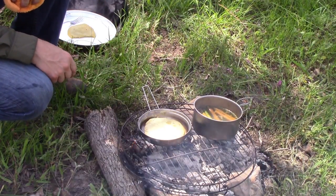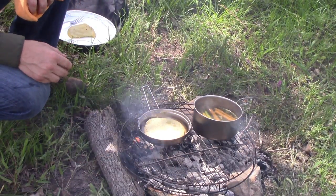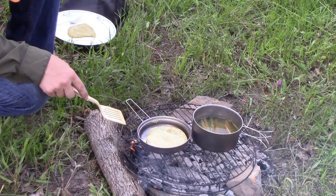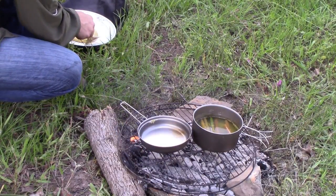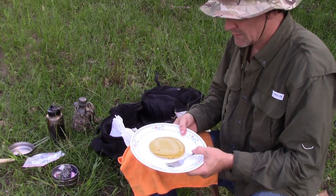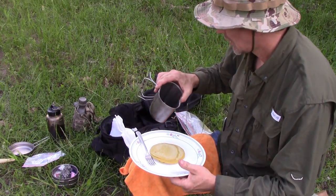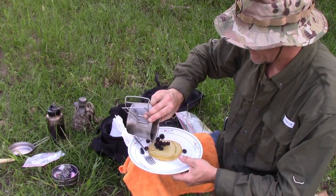A lot of protein and vitamin C in today's breakfast, as well as potassium and magnesium. It's a good breakfast. Alright, I'm going to call that done — two pancakes. I'll go ahead and put a few blackberries on there.